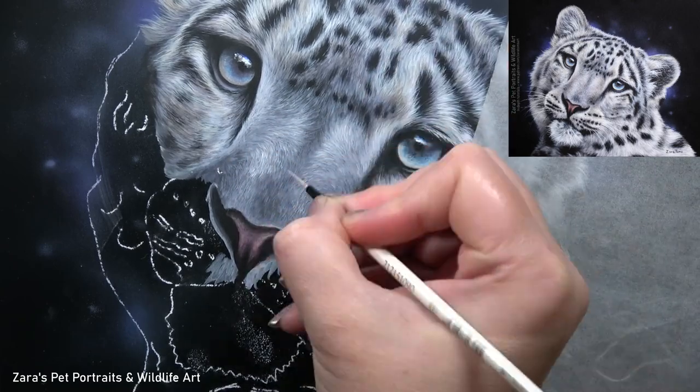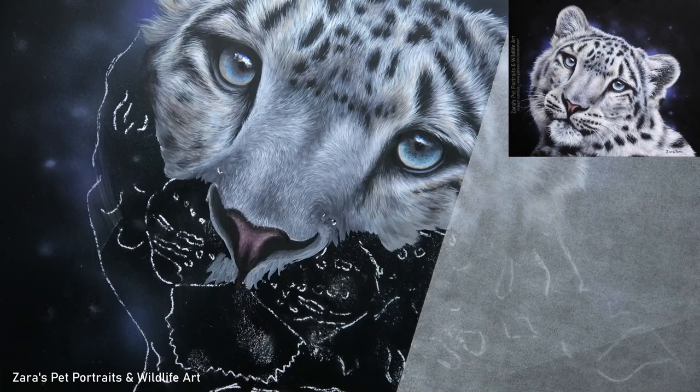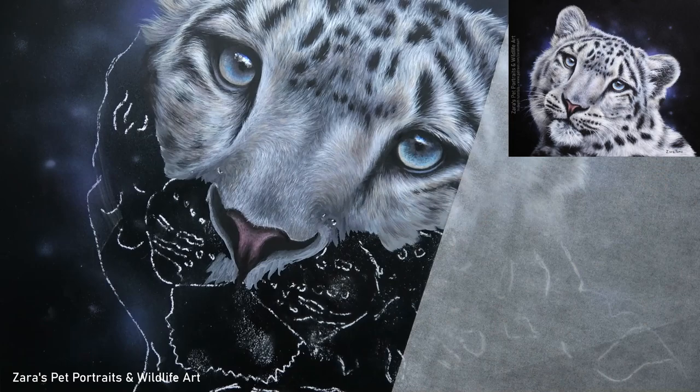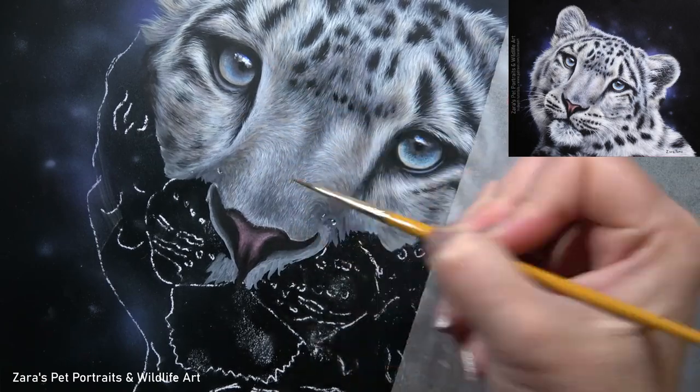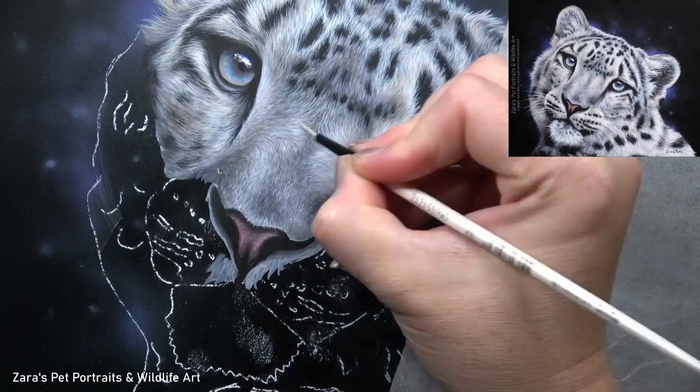With this Patreon tutorial I also provide the original as well as the edited version of the reference photo I was using for this painting layout, so that Patreon members who wanted to follow along but use the original rather than the blues-and-purple version have both options available.